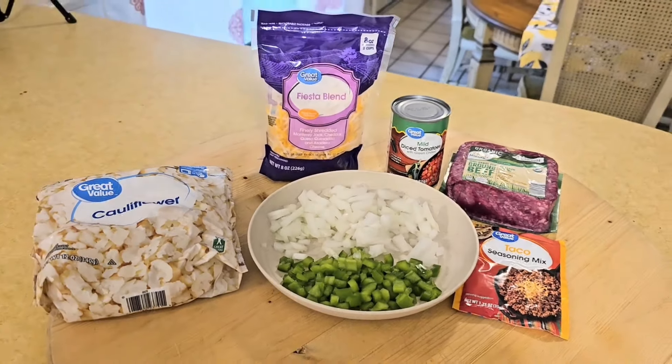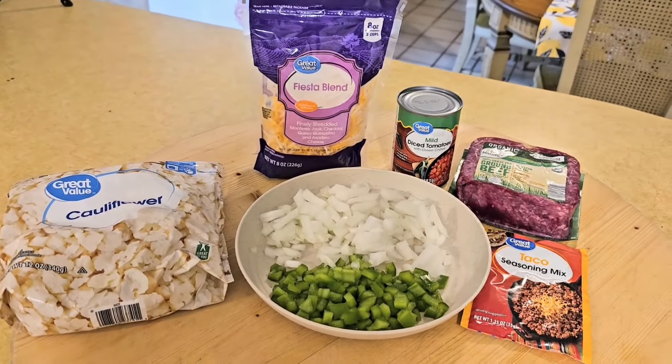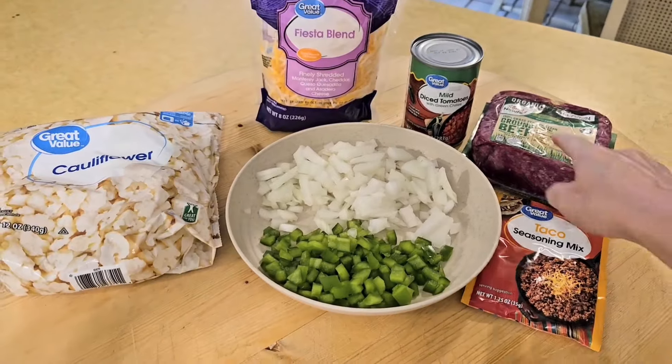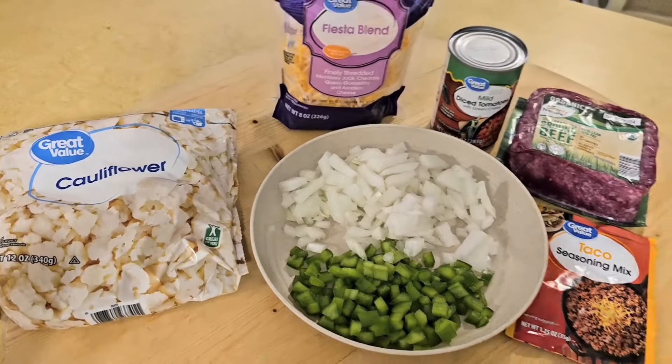Hey guys, I'm going to throw together a quick little low-carb dinner recipe inspired by a recipe I found on Pinterest. We're going to use a pound of ground beef, mild diced tomatoes with green chilies, shredded cheddar, peppers, onions, taco seasoning, and instead of rice we're going to use cauliflower.